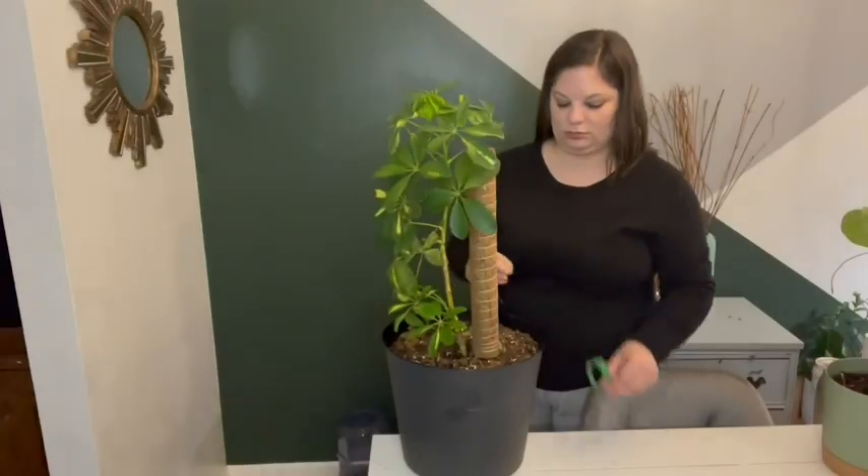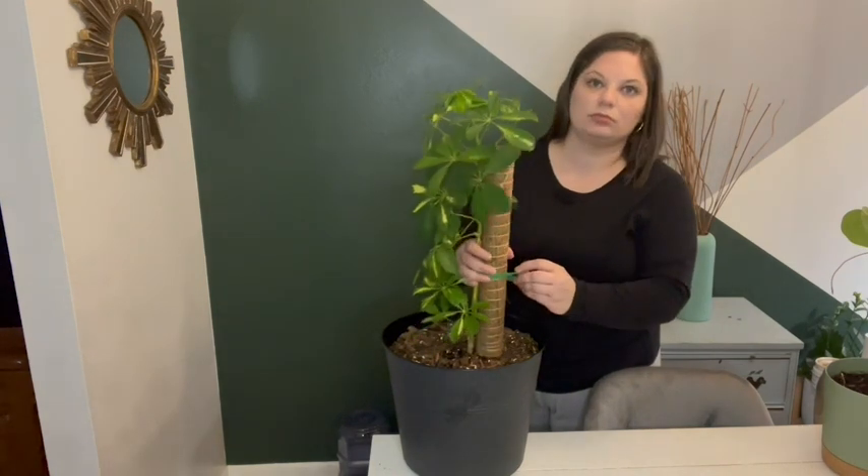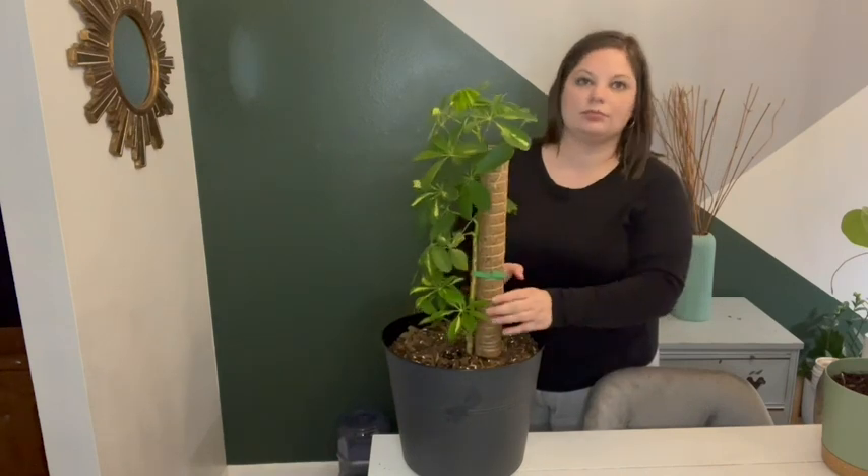I also like to use these on my other plants, like this umbrella plant. I'm using the velcro tape that's provided to secure it to the pole, and this will help give it some extra support and also train it to grow up.